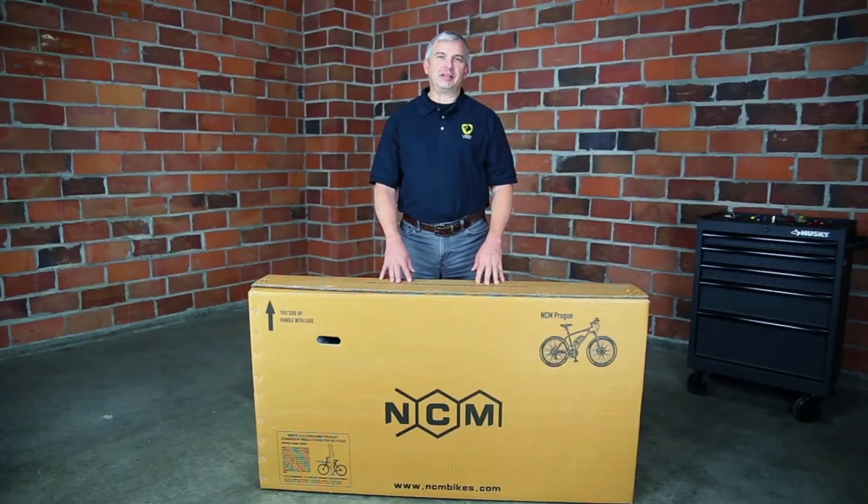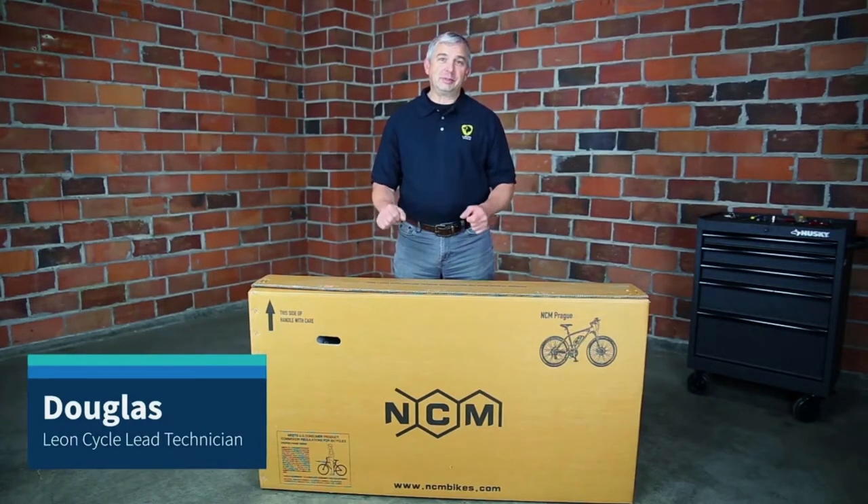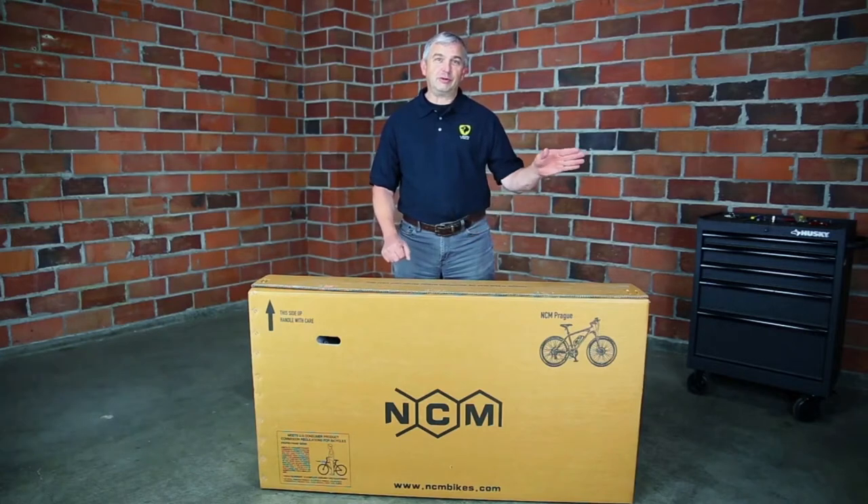Hello, this is Doug with Leon Cycle and I'm going to show you how to unpack your bike and assemble it safely so you can get on the road and have a good time.